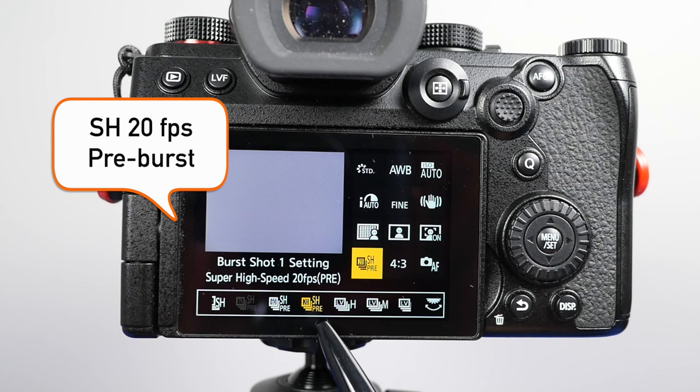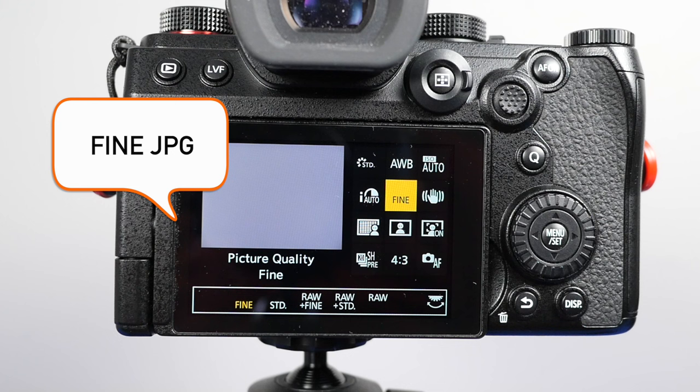To shoot this in RAW would have been a nightmare. RAW files from this camera can be over 40 megabytes in size, and that would have affected the buffer time tremendously.